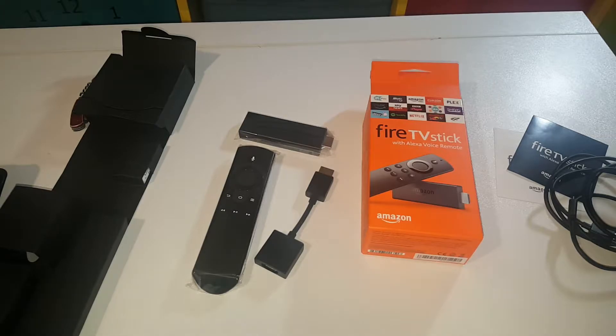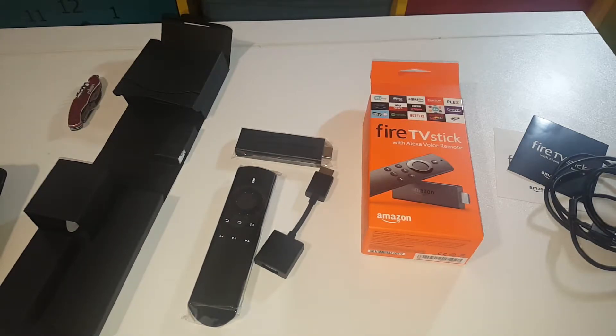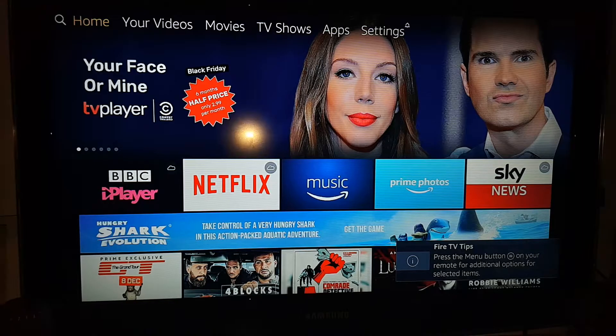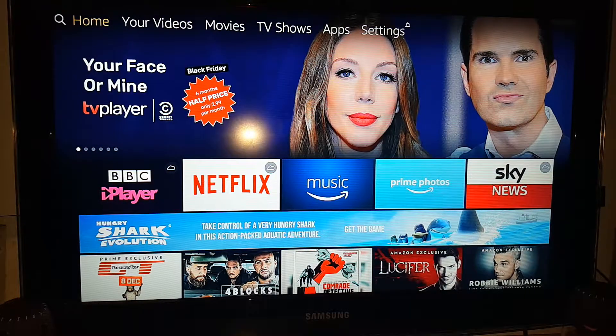It was just so cheap it made sense to buy it. Anyway guys, let's plug it in. I'll do a quick setup for you — what I feel is the ultimate setup, something I do to all my devices and you'll be winning. Let me plug this into the kids' room TV and I'll be back.